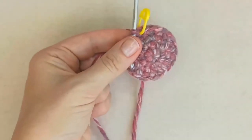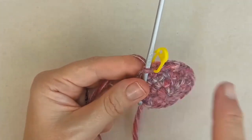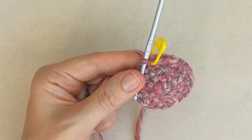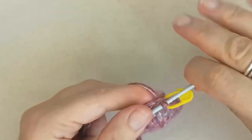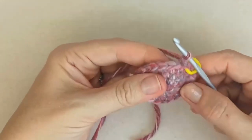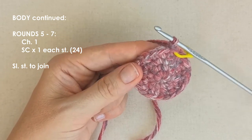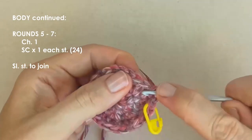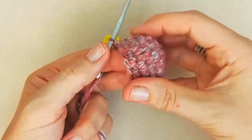You can continue to increase further if you want — for example, increasing in every fourth stitch in round five, then every fifth, etc. I'm stopping at 24 stitches. Now chain one and for the next three rounds, place just one single crochet in each stitch. Go ahead and complete three plain rounds of single crochet and I'll meet you when that's done.